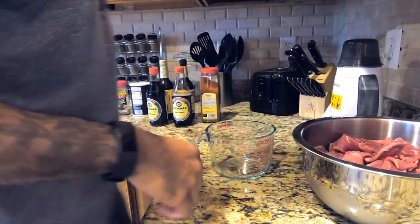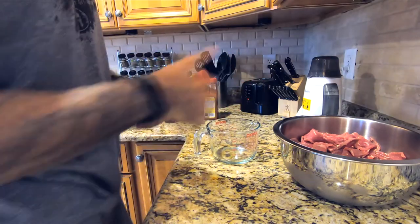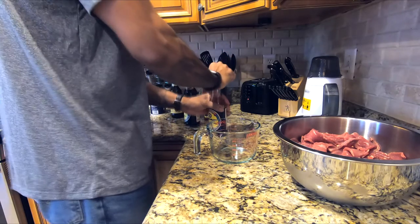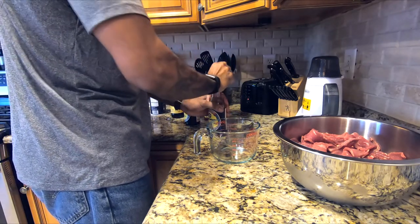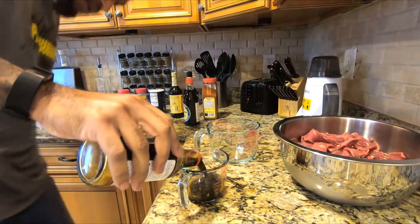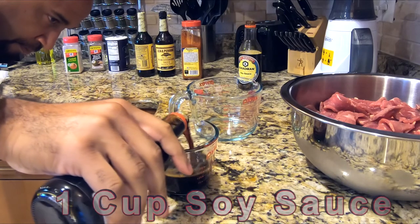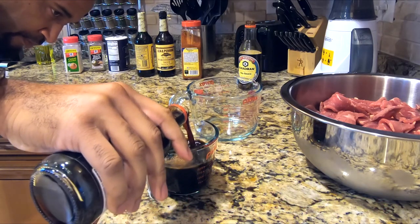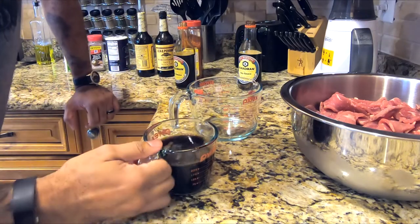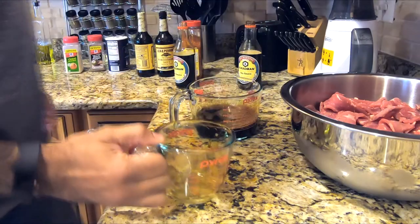Now we're going to make our marinade. My marinade is for four pounds of meat — this is about five, but I think we'll be good. A cup of soy sauce. Because I'm doing almost five pounds, do a smidge over on all these measurements.